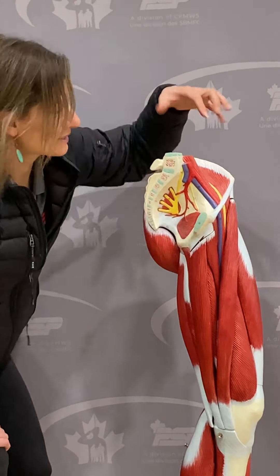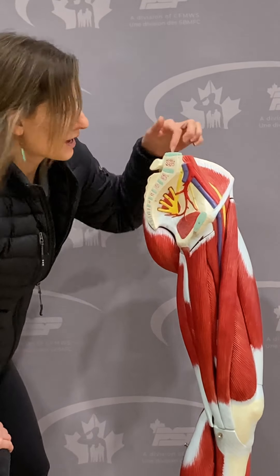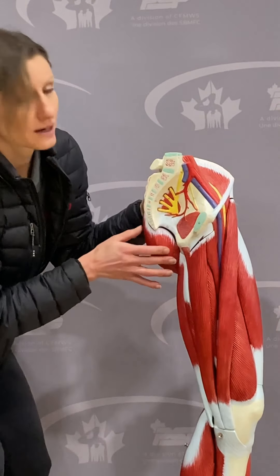Next we're going to talk about the hip's anatomy and some common problems within the hip joint. The hip joint is made up of two main bones: the pubic bone and the femur or thigh bone, running from the hip joint to the top of the knee. These two bones are held together by multiple muscle groups, tendons, and ligaments. The pubic bone is actually made up of three fused bones: the ilium up top, the ischium below, and the pubic bone. All these muscles, tendons, and ligaments create stability in the hip when walking, running, jumping, and more.